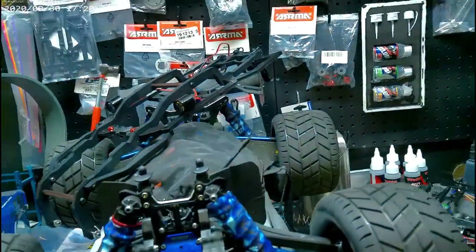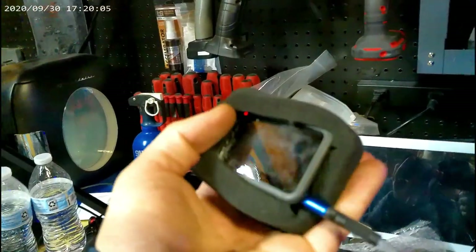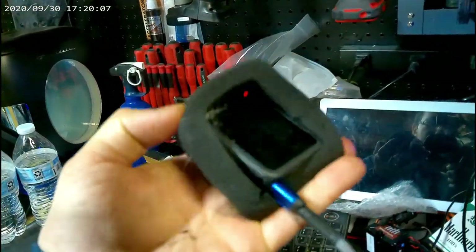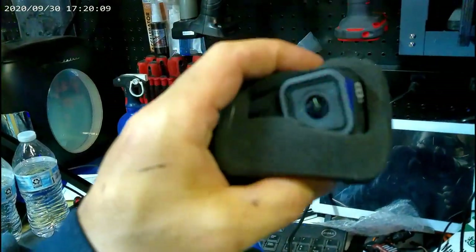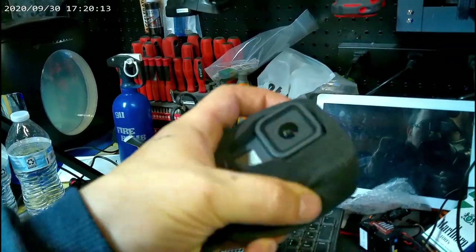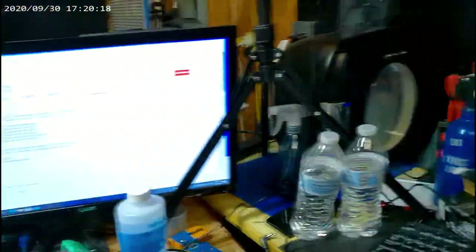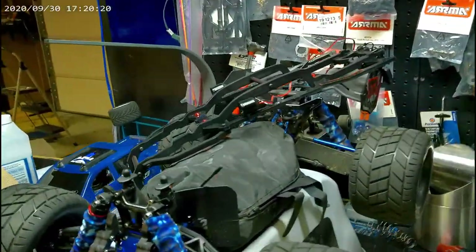I'm sorry if the quality of this video is a little bit off, guys. I went to use the GoPro — and this is how I do 99.9% of all my videos, with the GoPro — but the SD card failed about halfway through filming it, and I can't find the other SD card.